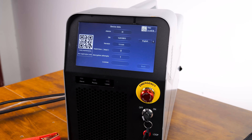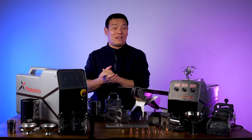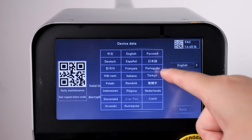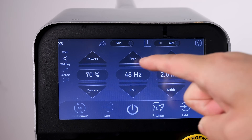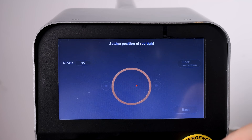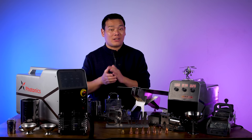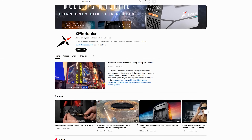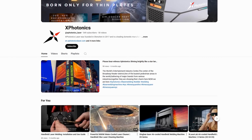One of the standout features is the touchscreen, which is especially helpful for users of different languages. There is a wide range of language options, making it more accessible to a global audience. With the touchscreen, adjusting settings for various welding materials becomes much more convenient. While I won't be able to go into every detail here — after all, this isn't a tutorial video — you can check out the official X-LaserLab tutorials if you want to dive deeper into the specifics.